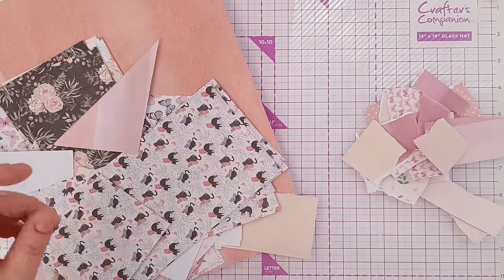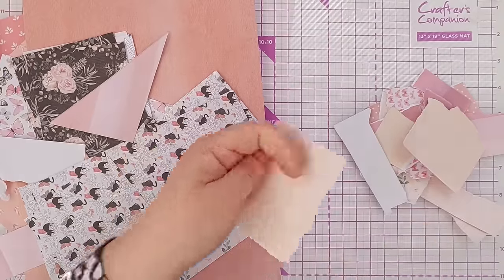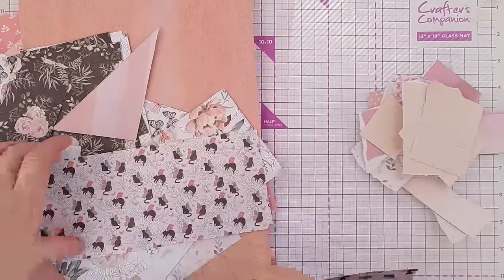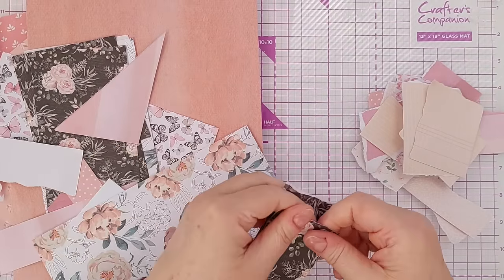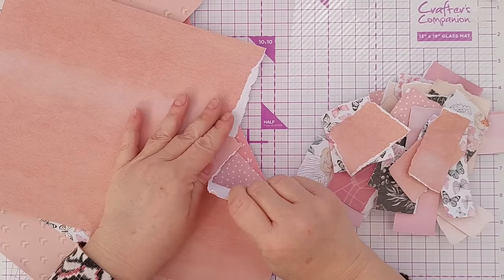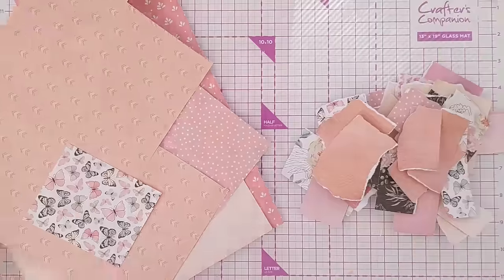You can obviously tear your scraps up to whatever size you want — you can have a few big ones or lots of little ones. I don't think I want the cat themed paper. I'll throw in some of this dark paper. This one's a bit more of an orangey tone, but we've got pinks and peaches so it'll work and it'll add a bit of variation.